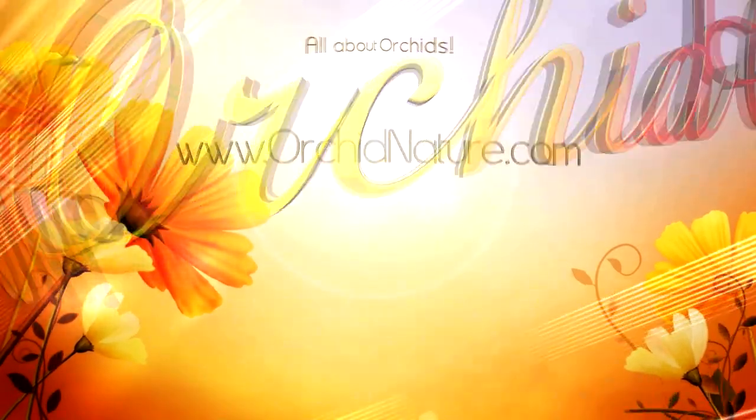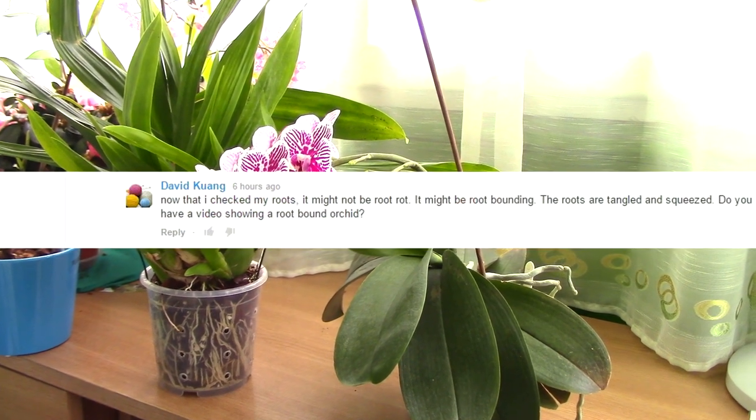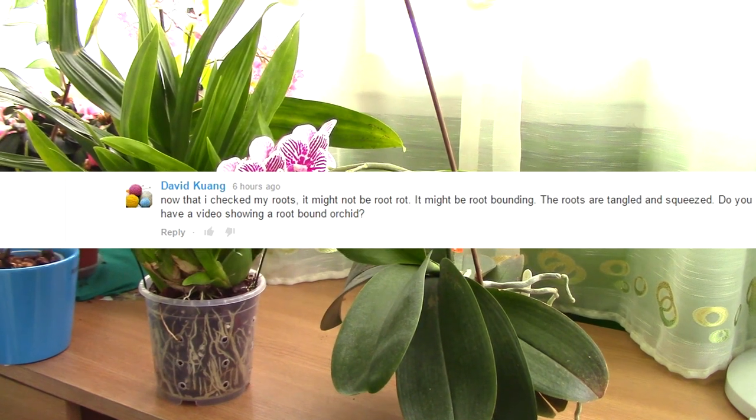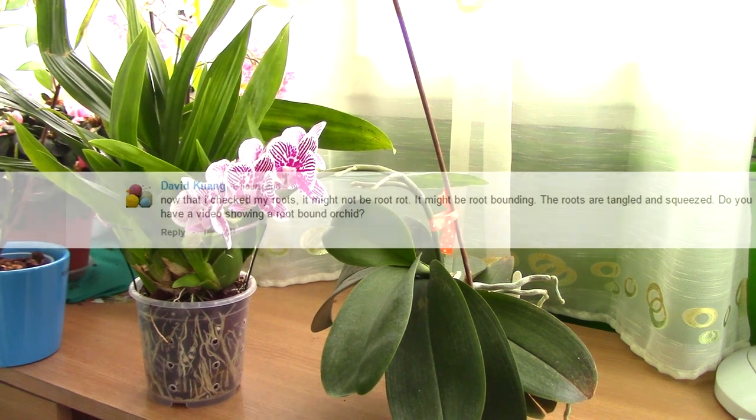Hi everyone, it's Dani! One of my viewers has suggested that I make a video about root-bound orchids. So today I will discuss what they are, what it means, if it should affect our care in any way, and if it affects the orchid.